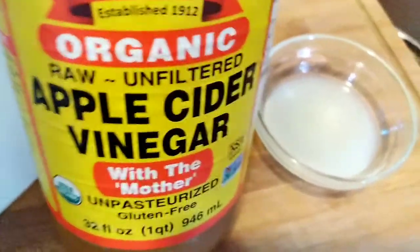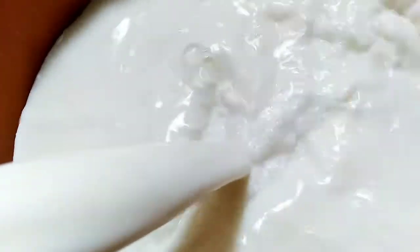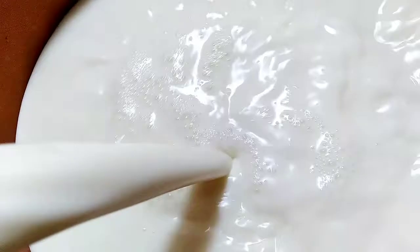Hey fam, welcome back and welcome if you're new here. We are the Wala family and I am making some homemade crumble cheese today. I am making a salad so I am just showing you how I make my crumble cheese.